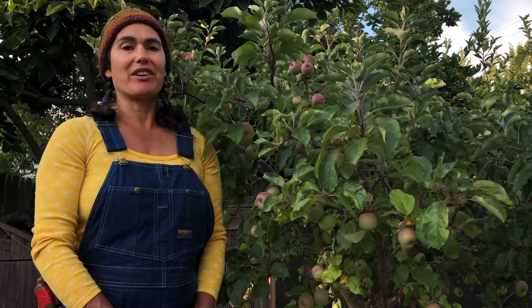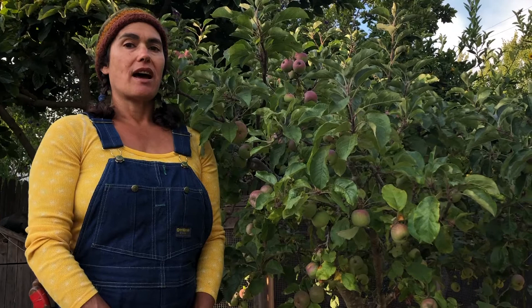Hi, I'm Sequoia with Project Tree Collard. I'm here in Berkeley, California in July to talk to you about thinning apple trees.